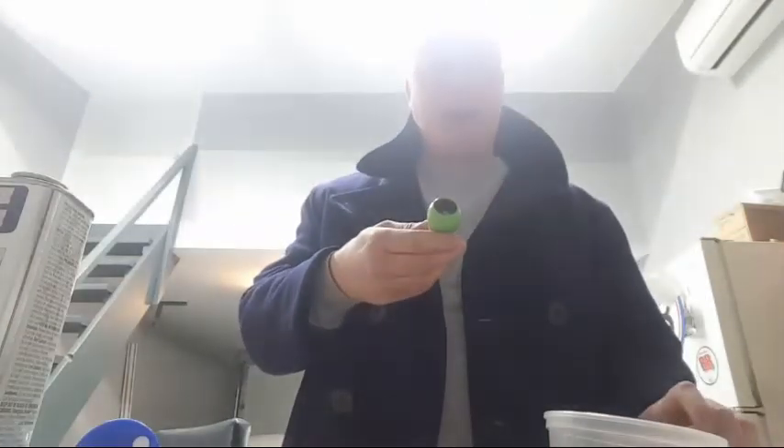Welcome to strikegoldshave.com. We're doing a video series on how I restore shave brushes. This is going to be the final stage — if you watched parts one, two, and three, you saw what we did to get the brush to this condition.